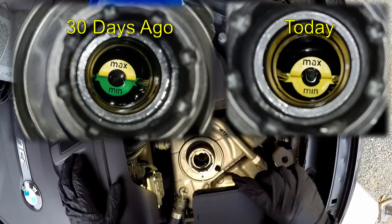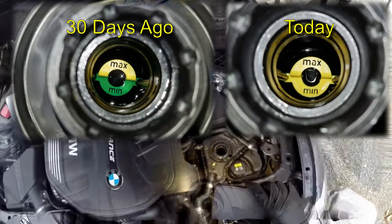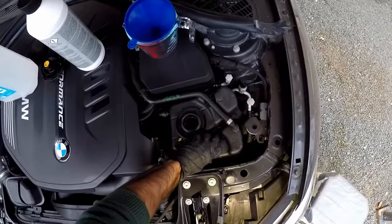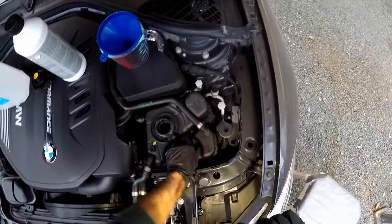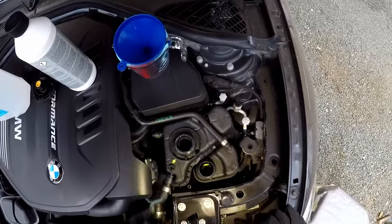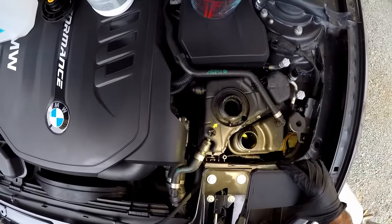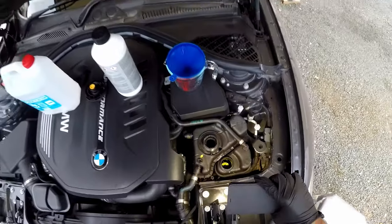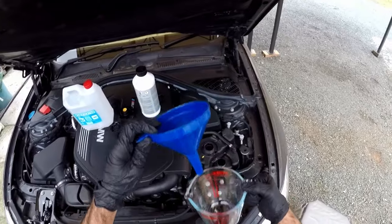The engine coolant was between the maximum and minimum before, and now it is below the minimum. The intercooler expansion tank is at the exact perfect level. I have a measuring cup and a funnel here.